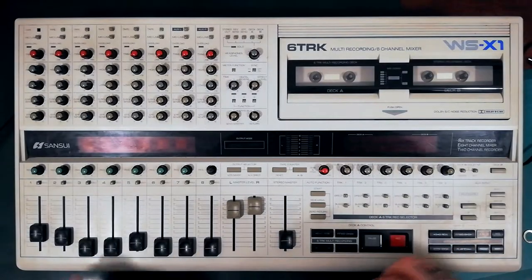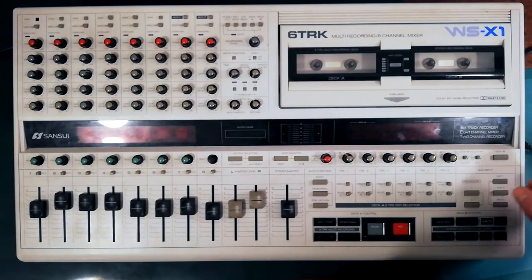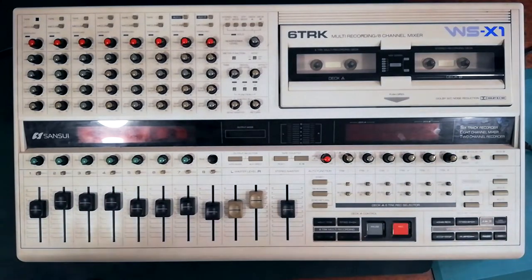Welcome back to Tetrakan Super Monoblock. I'm going to do a series tearing down this Sansui WS-X1 6-track multi-track recorder.